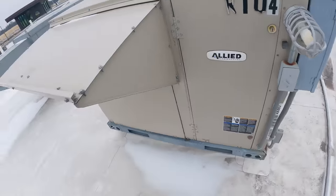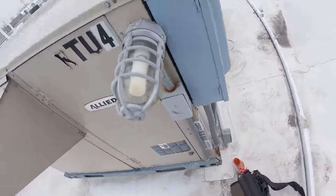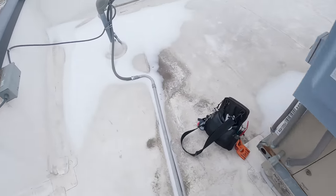Before we go down there, let's go ahead and check this rooftop unit over. See what's going on — why is this thing running in air conditioning mode? Is it just the fan motors sticking on? It might just be the fan motors only. I don't hear compressors.